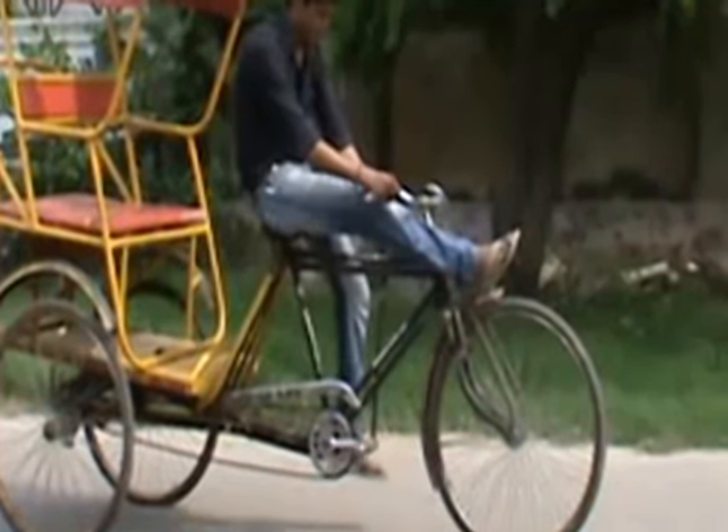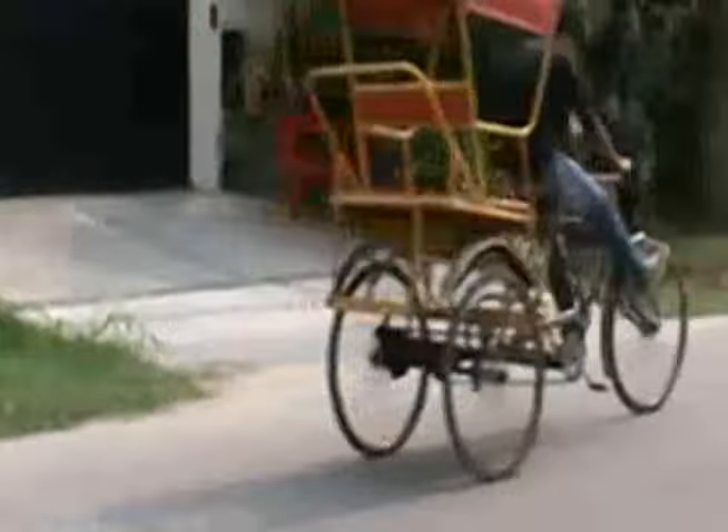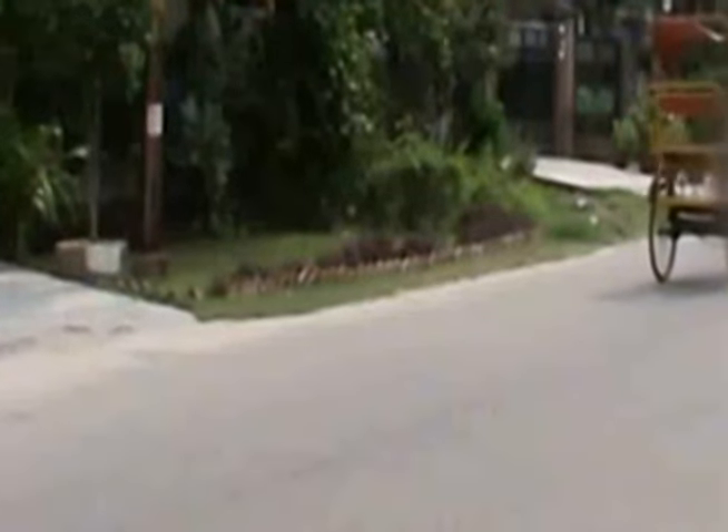Currently, there is no system to achieve this. With this device fitted, the rickshaw puller does not have to make any effort initially to restart the vehicle. The initial push, which is the most strenuous part of rickshaw paddling, is given by this device.